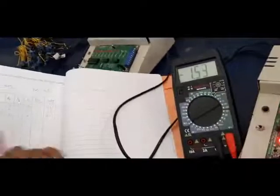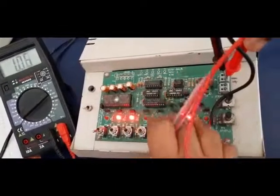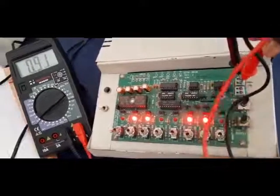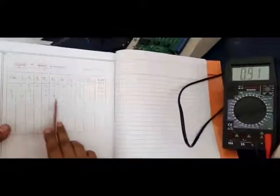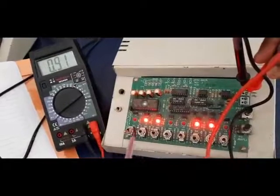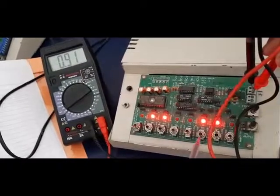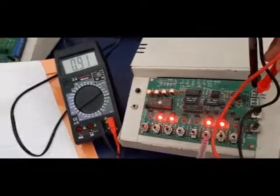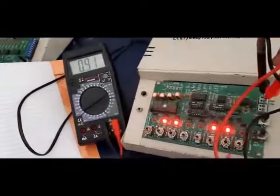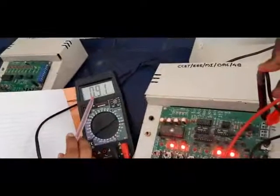Now I am changing the position of the switches. Now look at the position of the switches. The new position is 0, 1, 1, 0, 0, 1, 1, 0. I have kept the first switch in the downward position, the second in the high position so the LEDs will be glowing, and the next two switches in the low position so the bulbs will not glow. The next two switches are in the high position so the LED bulbs will glow, and the last switch is in the downward position so the LED bulb will not glow. For this I am measuring the output voltage, which is 0.91 volts, and I have tabulated it in my tabular column.